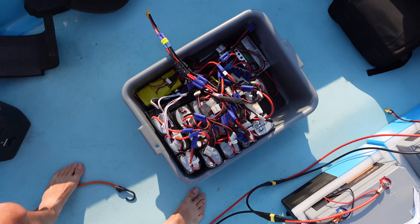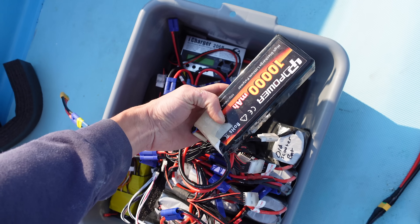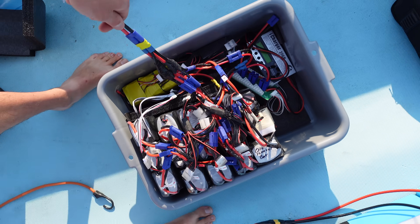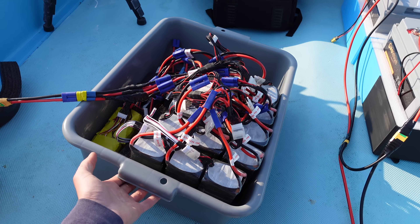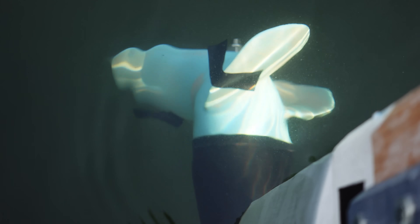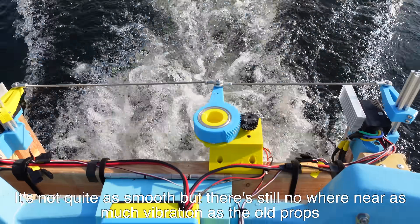This monstrosity I call the tote battery — it's just a tote filled with just about every 10 amp-hour 6-cell LiPo I have, all connected in parallel, with a charger inside so I can charge it off the EF Delta. This will allow me to pull a lot more current than the LiFePO4 batteries. My high-performance electrical tape came off, so I pulled it off completely — it's not quite as smooth but still nowhere near as much vibration as the old props.